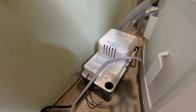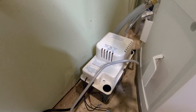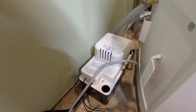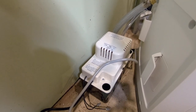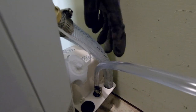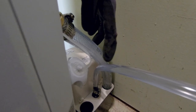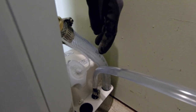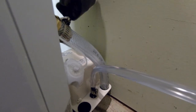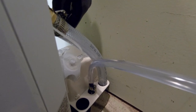Our bedroom is right on the other side of this wall and I couldn't hear the pump. I can definitely hear the dehumidifier when it's running but it's not loud enough to keep me awake. One thing that's nice about both of these hoses is that they're clear, so you can see if there's water in them and if it's moving. That's something to consider when choosing the hose for this kind of installation.